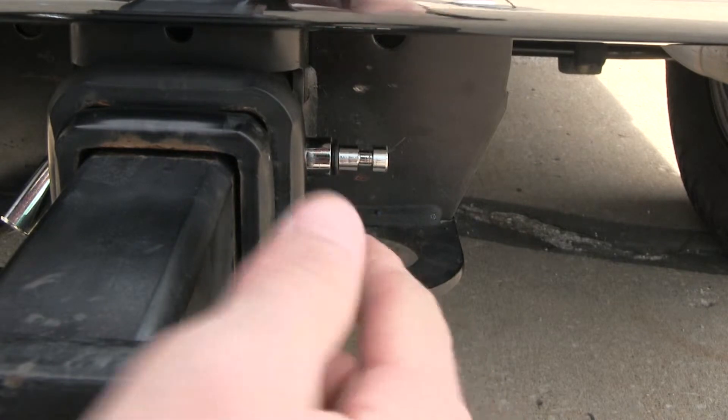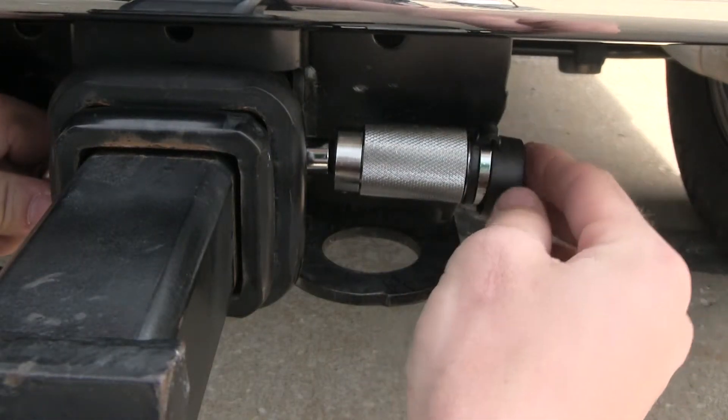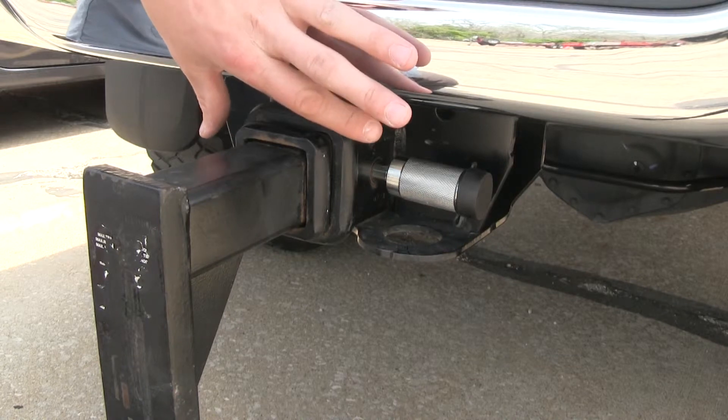The rubber seal helps keep dirt and debris out of the lock, and the snap-on cover keeps dirt and debris out of the core. It's made out of stainless steel construction with a chrome finish, so it's going to guard against rust and corrosion.